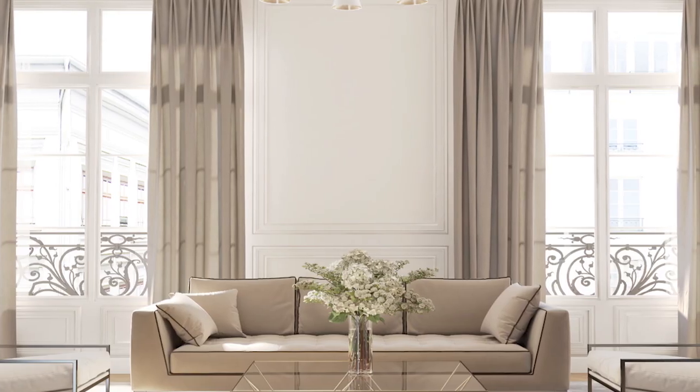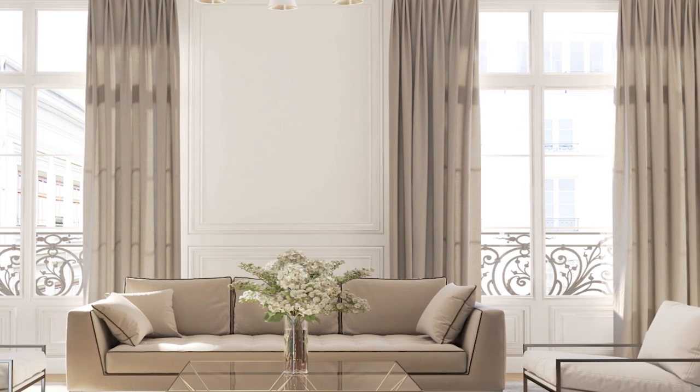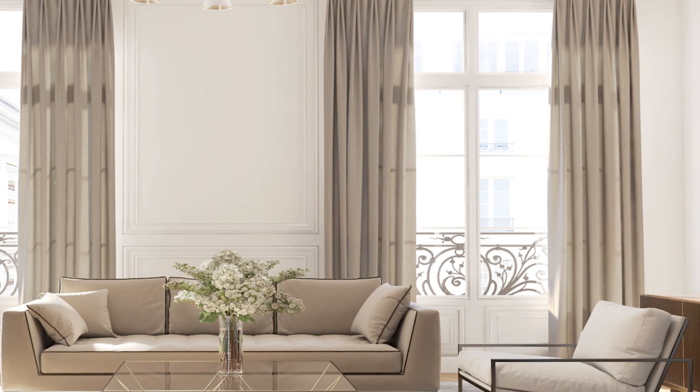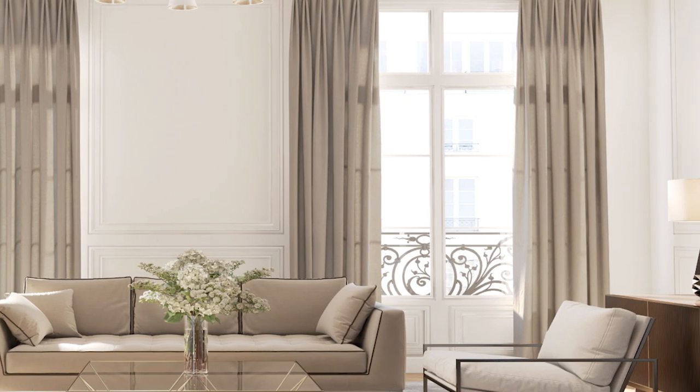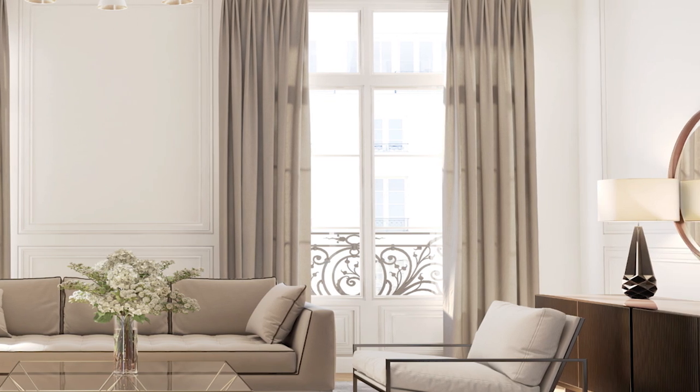Tip number three. For those of you who have taupe furniture, true white fabrics, gray floor rugs, and gold accents, Sea Salt would pair perfectly with this type of interior decor. But this is just one of many different styles that could work for your home.